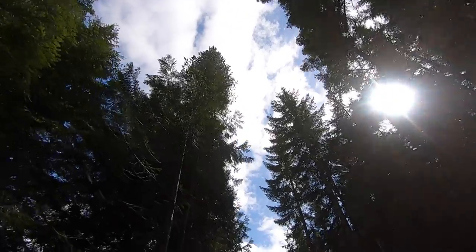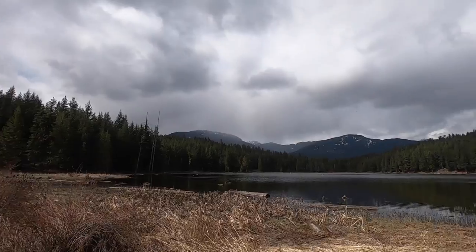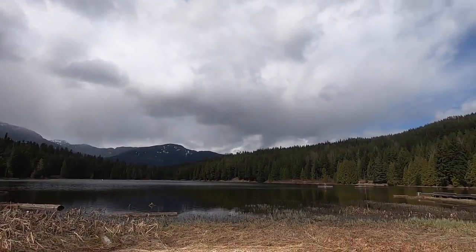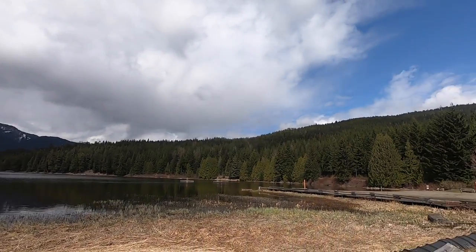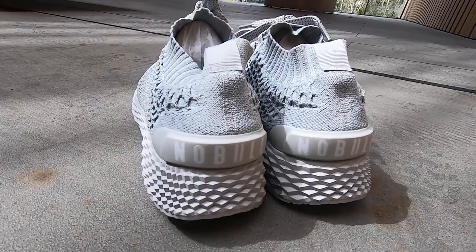Now that we've taken three days to run, jog, and walk in these shoes, it's time to pack them up and say goodbye to Whistler so we can further break down all of the pros and cons of the Noble Runners back at my office. Let's first start off with the overall design of the shoe, because this is one element that I really liked right off the bat.